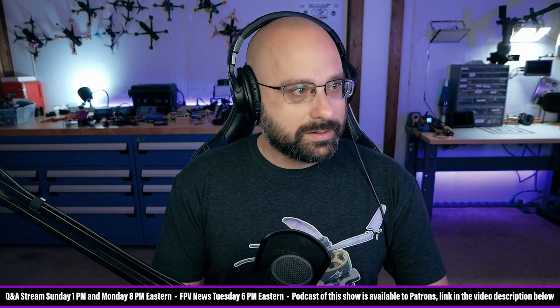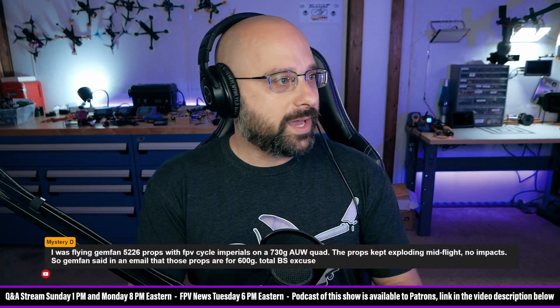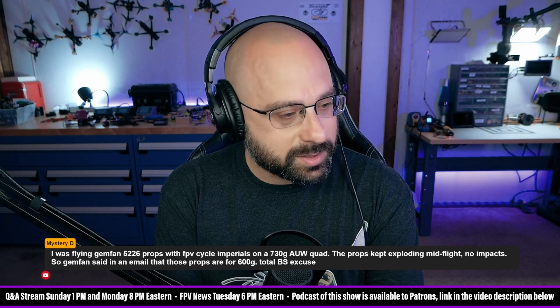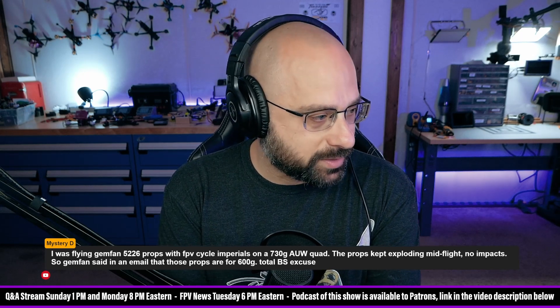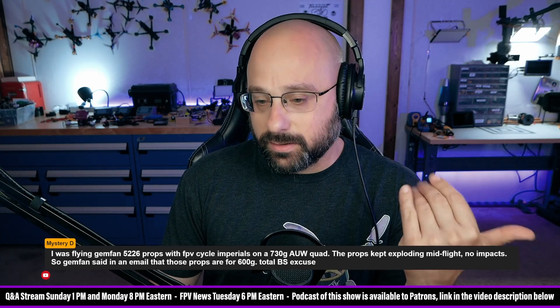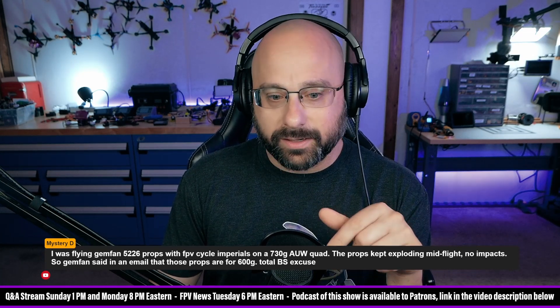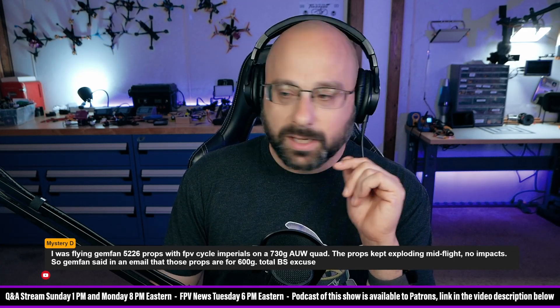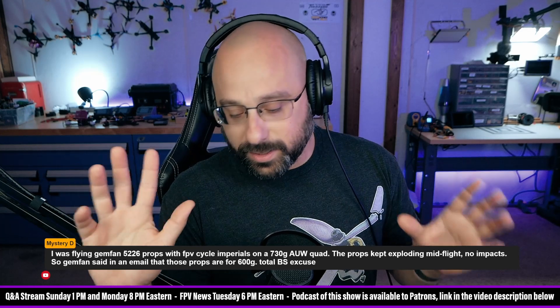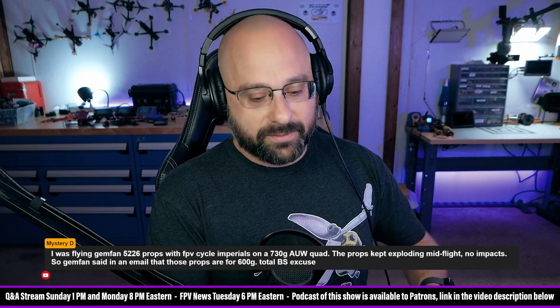I haven't even read your question — I just chanced upon your name and now we're going to ask your question. Mystery D was flying Gemfan 5226 props with FPV Cycle Imperials on a 730 gram quad, and the props kept exploding mid-flight. Gemfan said those props are for 600 grams or less. I want to acknowledge that sometimes when someone comes to the chat to complain about a vendor, they're not fully representing every aspect of the conversation.